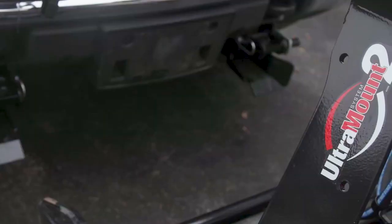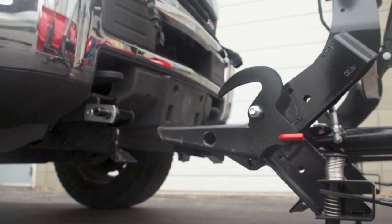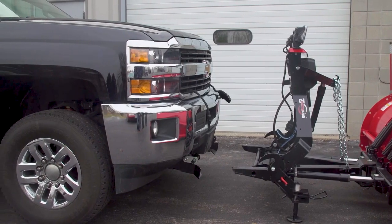So how much of a hassle will it be to mount and dismount the Pro Plus, and will you need permanent modifications to your truck? The Pro Plus uses Western's fully mechanical Ultramount 2 system. The plow receiver mounts underneath your truck's front bumper and features easily removable brackets for the off-season. Notice how discreet the mount is — unless someone's looking for it, most people won't even notice the mount if the blade isn't attached.